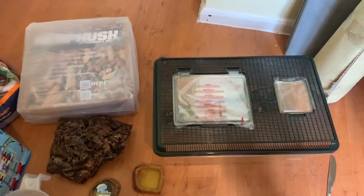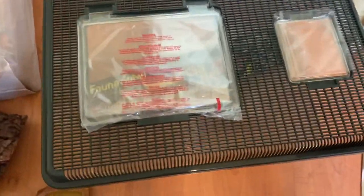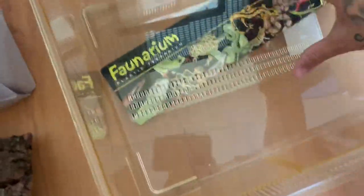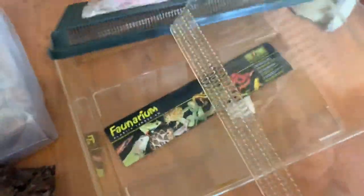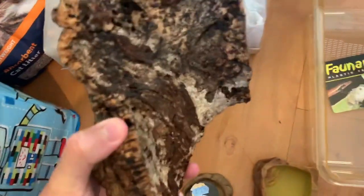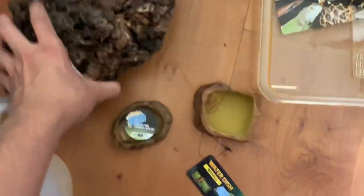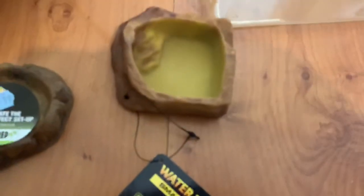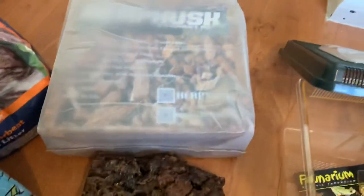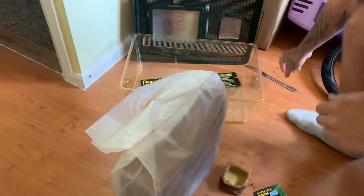Here's all the equipment: the HerpHusk, a brand-new ExoTerra faunarium that I literally haven't used yet, a divider that I won't need since it'll be used as a full system, a bit of log taken from the locust tub that I'll break up and repurpose, plus a water bowl and a food bowl — I tried to get the water bowl as shallow as possible. I've also got a jug of hot water for the HerpHusk.